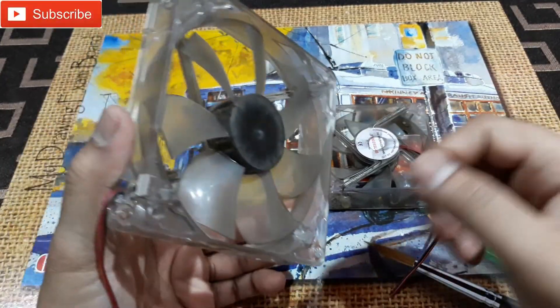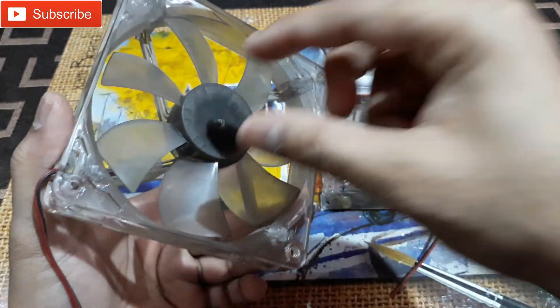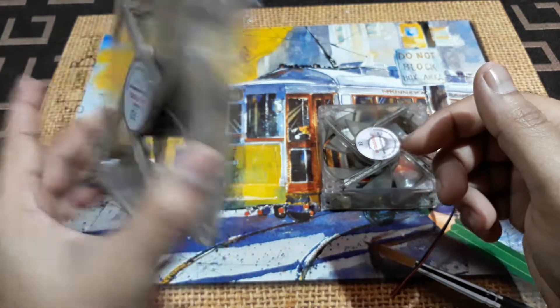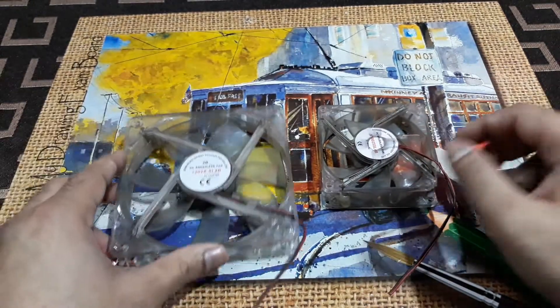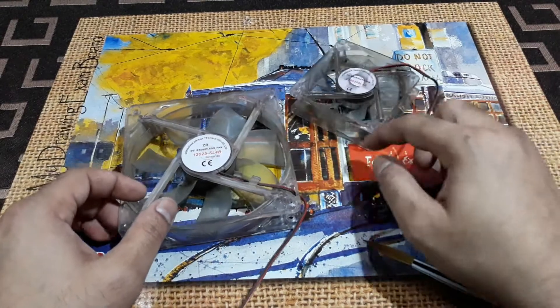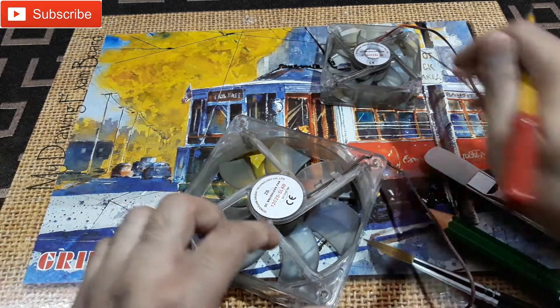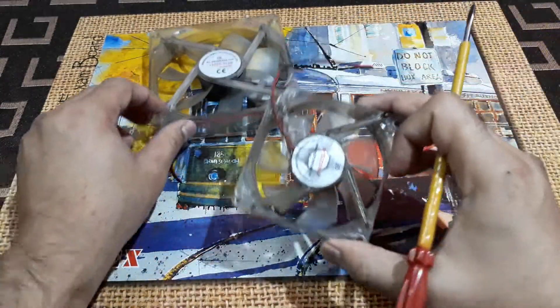The point is you cannot remove the fan casing to directly access the ball bearing, so you need to go through the sticker. Let me show you — starting with this one.